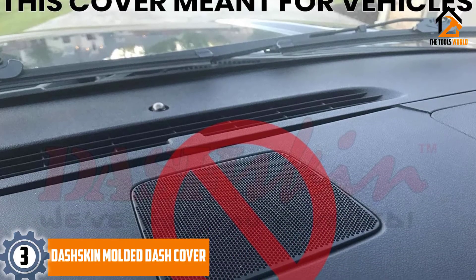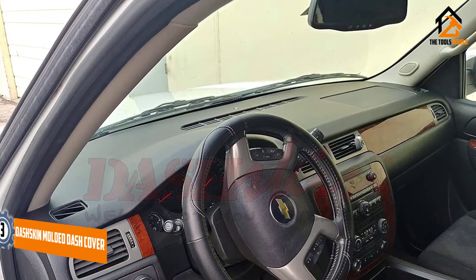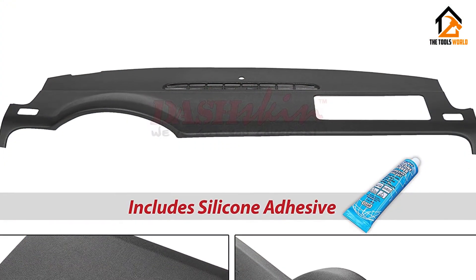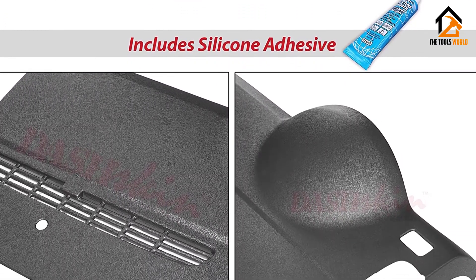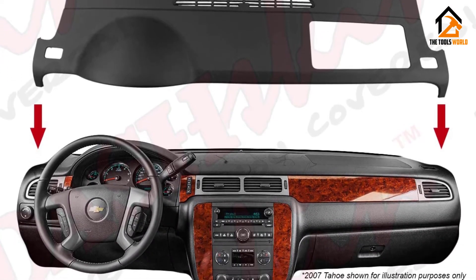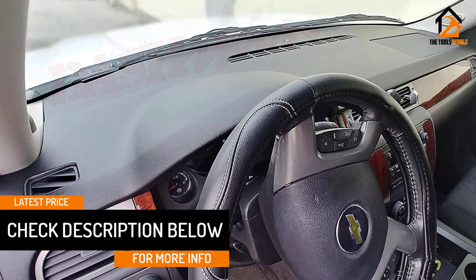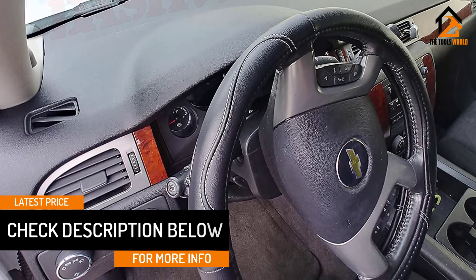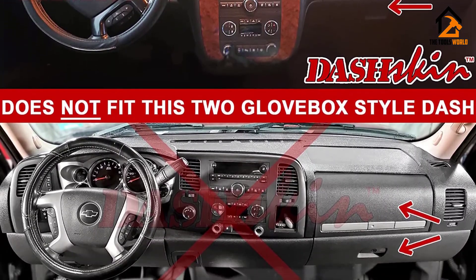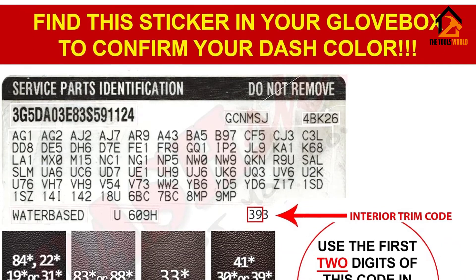At number 3, we have the Dash Skin Molded Dash Cover. If your dashboard is damaged or needs to be replaced, you could actually use a dash cover to cover it up, and the Dash Skin Ebony Molded Dash Cover does exactly that. This dash cover is made using high-quality plastic material that offers total coverage to your existing dashboard, providing maximum protection while helping the interior of your car look and feel good. This vacuum-molded rigid plastic dash cover blends seamlessly with your dashboard and comes in about 4 different colors. It protects against cracking, fading, ultraviolet rays, and chipping, and installation takes no more than 30 minutes.